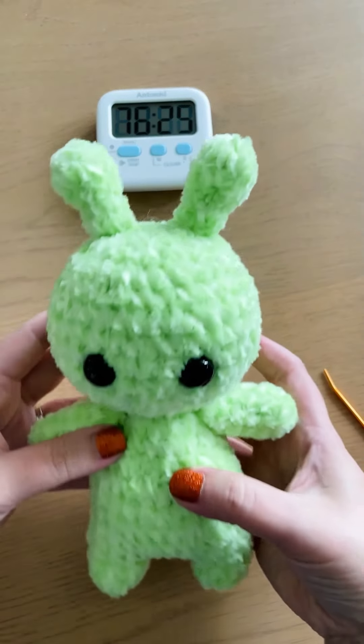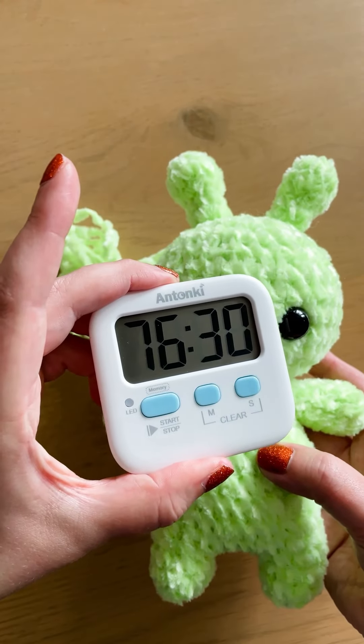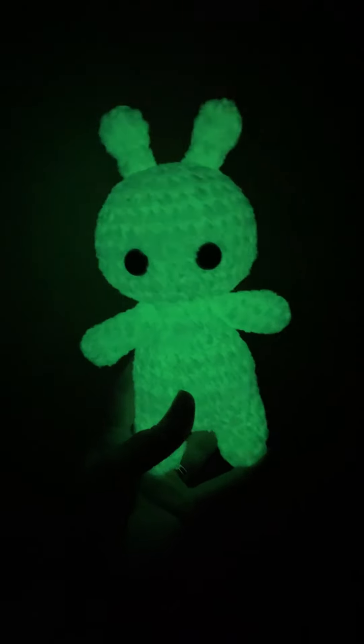I did need a full two skeins of it, so if you're buying, that's what I had left over. And here's my proof: 76 minutes and 30 seconds. You can see it's a little bit bigger than the original, and for proof, it really does glow in the dark.